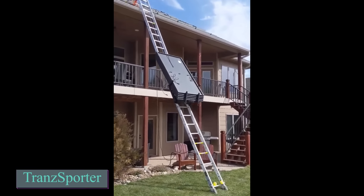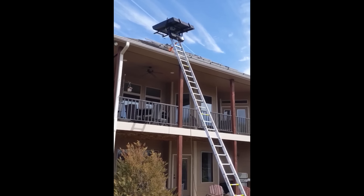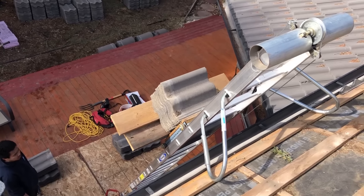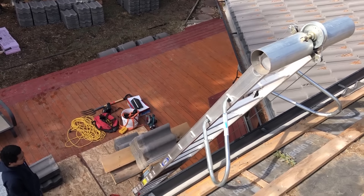Did you ever have to lift heavy sheets off the roof or hoist over a thousand shingles? It would be exhausting, especially without the right equipment. The Transporter TP250 makes this job easier. It can lift and lower up to 113kg at once, 25% more than older models.